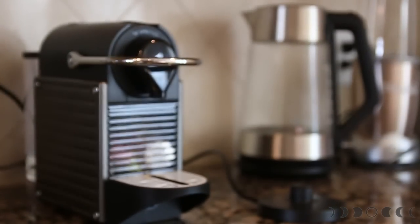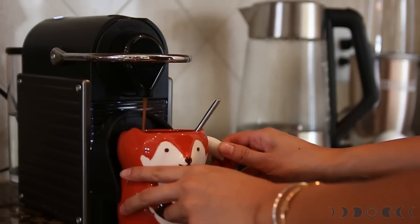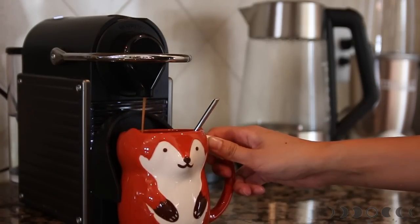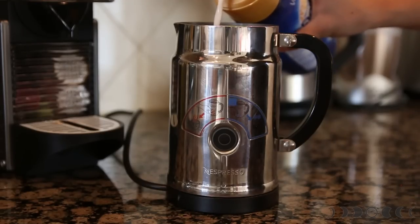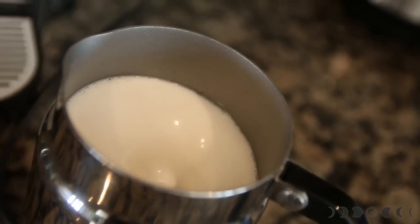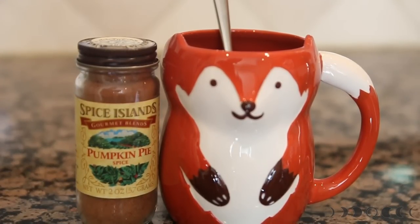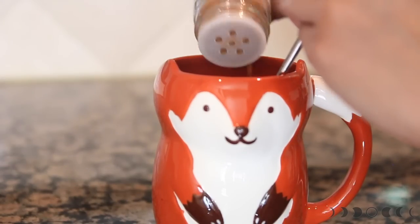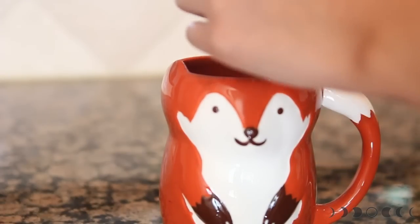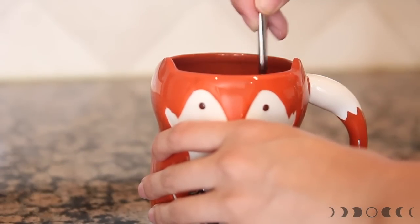Moving on to my favorite kitchen appliance ever — this is my Nespresso. If you don't have a Nespresso, that's totally okay, just make a cup of your favorite coffee. When I bought my Nespresso, it came with an Aeroccino, so I'm going to froth up some creamer and some almond milk. While I'm waiting for my milk to froth, I'm gonna go ahead and add two shakes of pumpkin spice into my mug. Since the coffee is so warm, you can mix the spice and the pumpkin together — this way it will really dissolve everything.